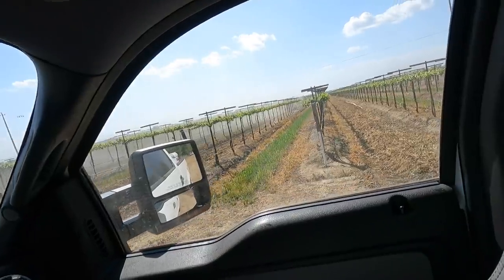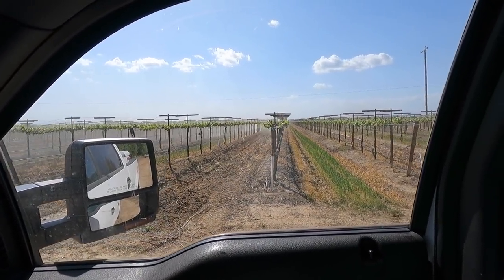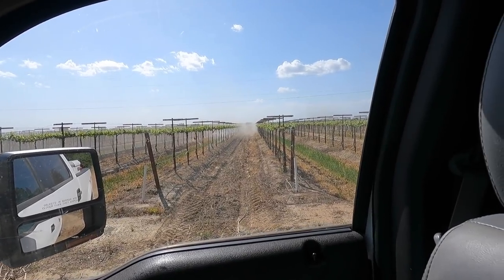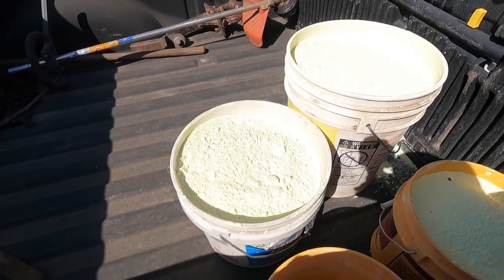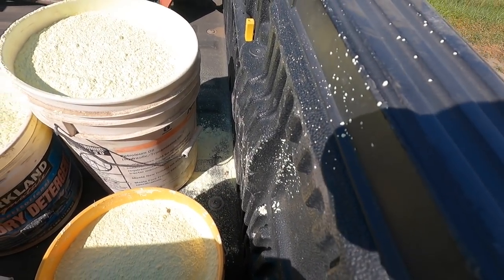Moment of truth — okay, he's going. So far so good. We put so little in there I honestly don't know if he can even make it to the end of the row. I just didn't want to dump a lot in there and have it be a problem again. I'll go to the other side and meet him. We're just going to toss one or two buckets at a time and get this thing finished. I don't think anything spilled.